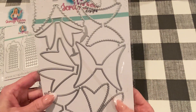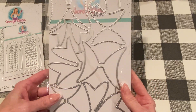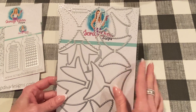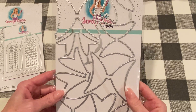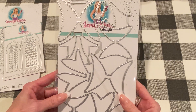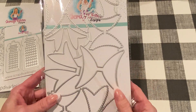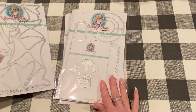Next we have the Double Loop Scallop Bow set, and this is the other one that I broke into already. This is so beautiful. It makes two different size bows. I'll link them down below and you can see the examples on Erica's website — they're just beautiful. Really, really fun to make, simple to make, but they make beautiful sized bows, a large and a small, perfect for different size projects. I'm having fun making these in different themes. So there you go — the Double Loop Scallop Bow.